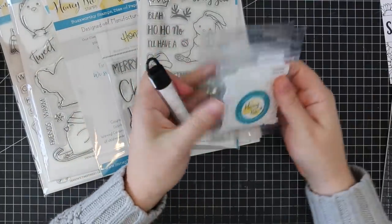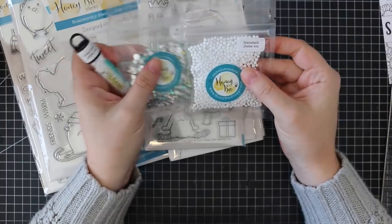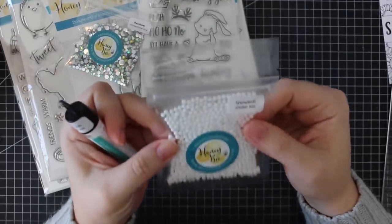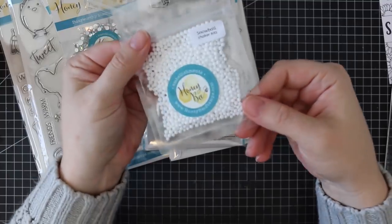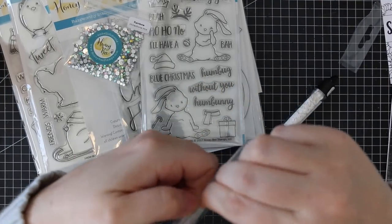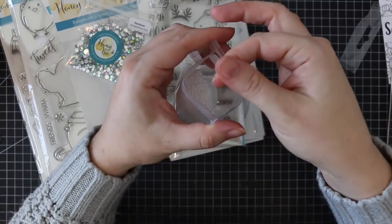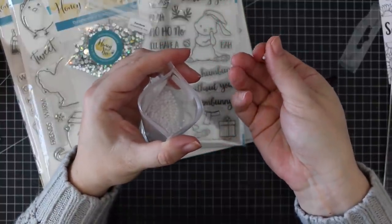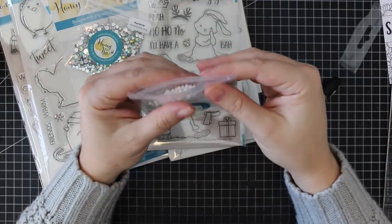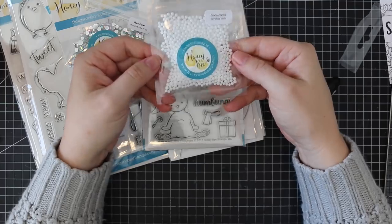I've got three different embellishments here. There are these fun Snowball Shaker kits — they really do look like little snowballs. I've never seen embellishments like this before. They're almost like a styrofoam-type material — I'm not sure exactly — but they're really light which is nice and they definitely look like snowballs. So much fun.